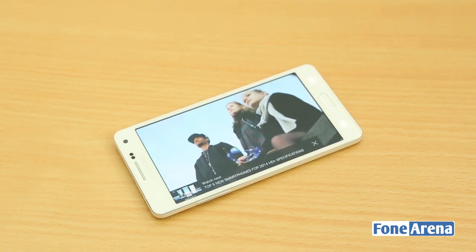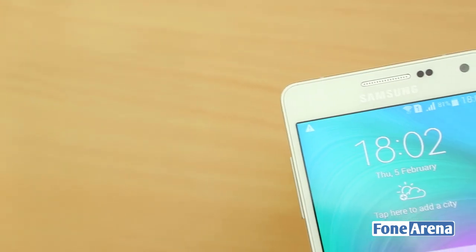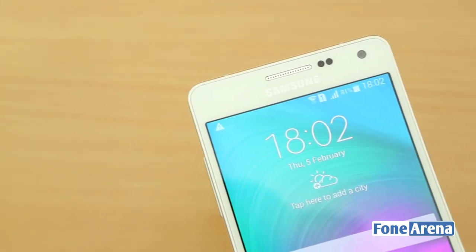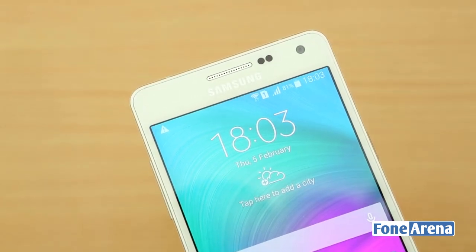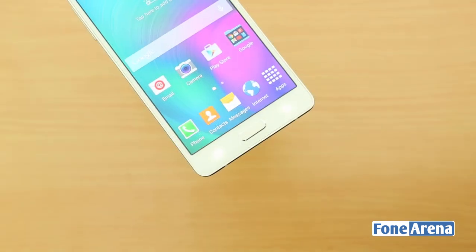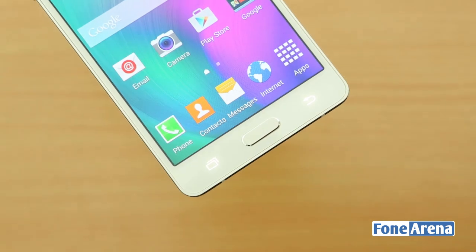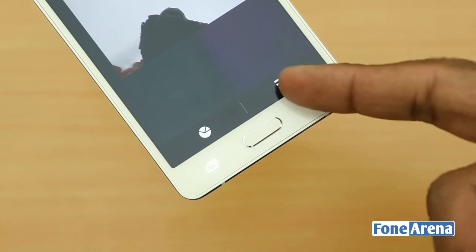It even has Corning Gorilla Glass 4 protection, similar to the Galaxy Alpha. Above the display, there is a 5-megapixel front-facing camera along with the usual set of proximity and ambient light sensors, but it lacks a LED notification light. It has Samsung's signature home button below that has a metal rim around it and the usual set of capacitive touch buttons on either side. These are backlit and offer haptic feedback when pressed.